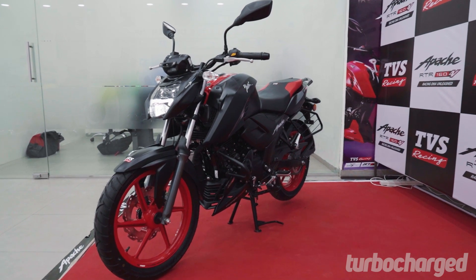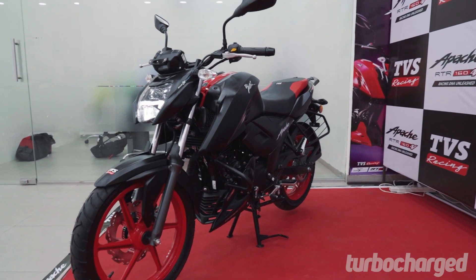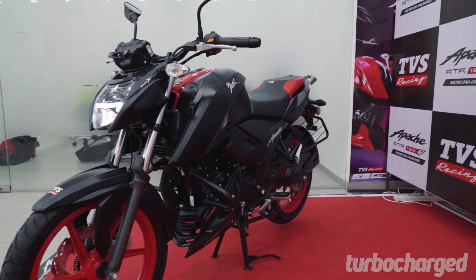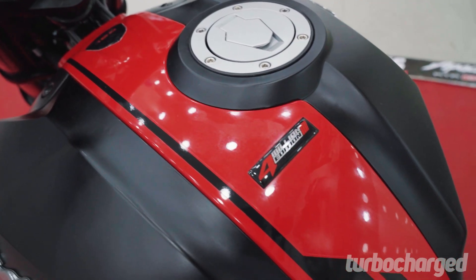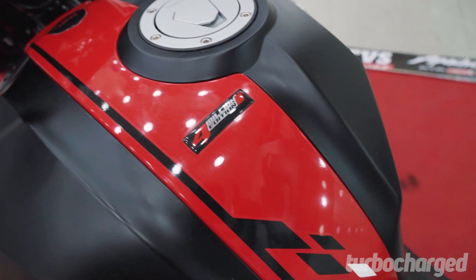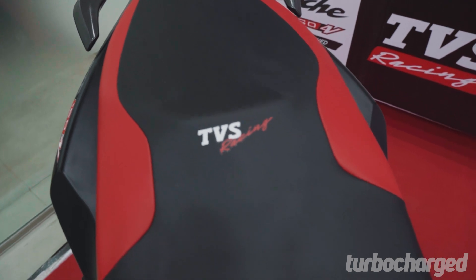The special edition wears a full matte black suit paired with scarlet red racing accents. The red isn't overpowering and complements the motorcycle's look fairly well. The red rims, the racing stripe on the tank, and even the dual-toned red and black seat texture looks fairly nice.